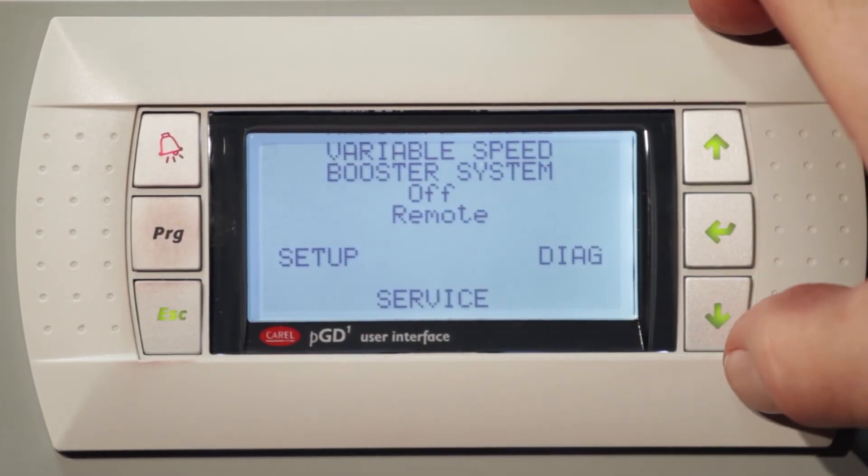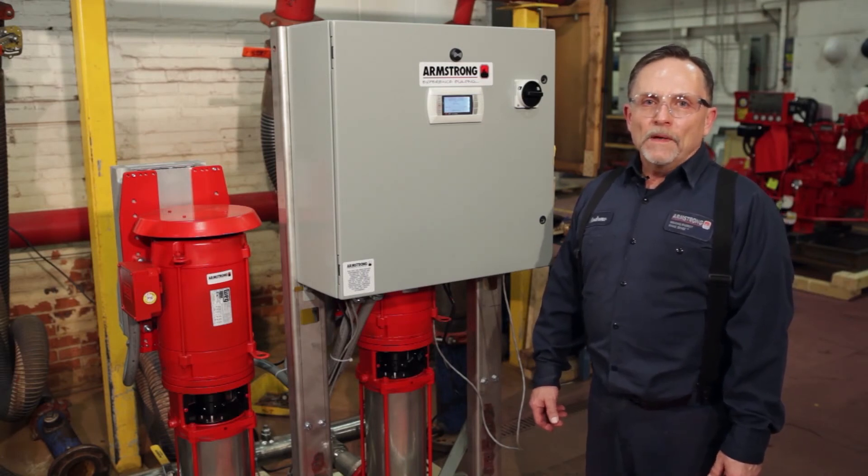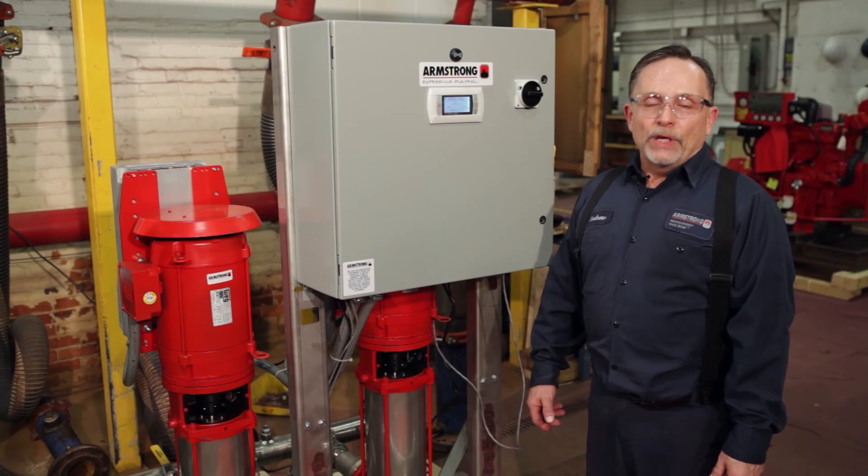That is the end of the screen review. As you can see, all the parameters are factory preset so when the unit shows up to your site, it's plug and play. There are a few fine tuning adjustments you can make, such as the end-of-curve head, the airlock, and the aquastat adjustment.